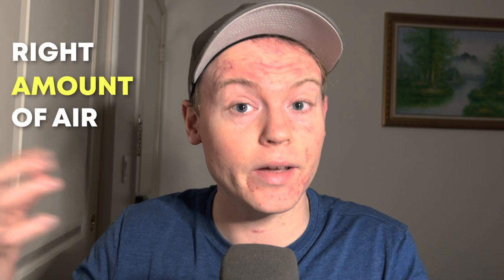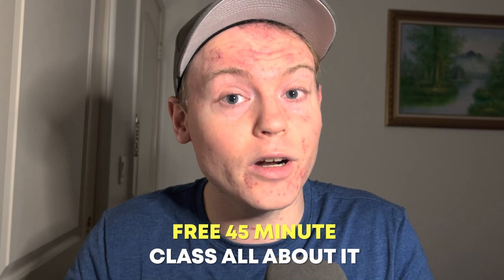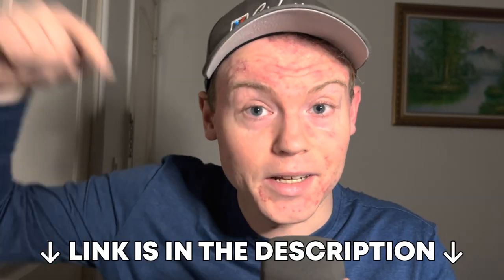The key to producing a good sound on the trumpet is to use just the right amount of air — not too little and not too much. This requires a balance of air and muscle control, as well as proper technique. If you want a more thorough explanation of why 'use more air' is bad language for trumpet players, there's a free 45-minute masterclass — link is in the description.